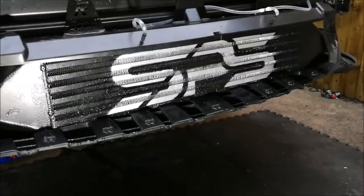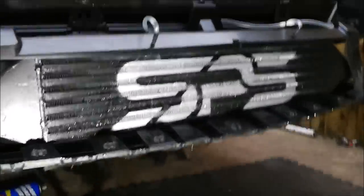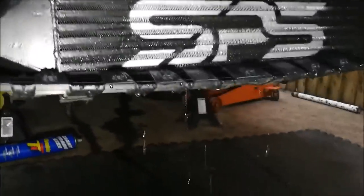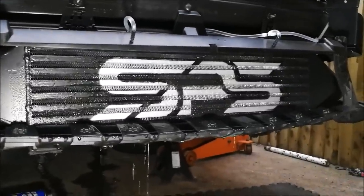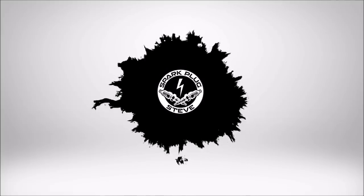Right, go on then — give it a spray. Hold it on. That's water spraying on the intercooler, people. Right, that'll do Amelia. Bye.